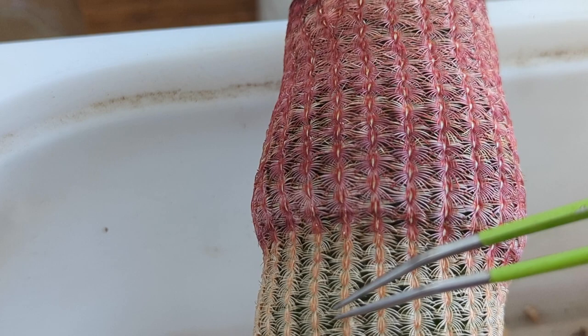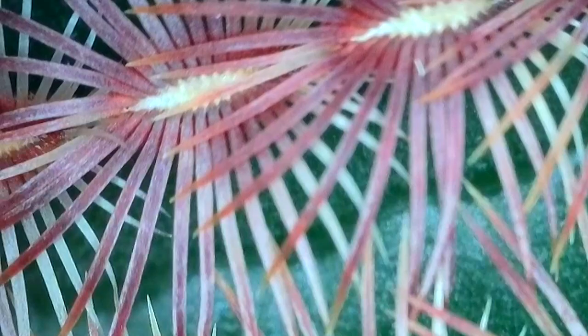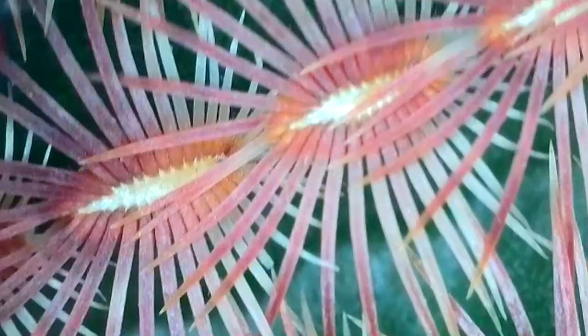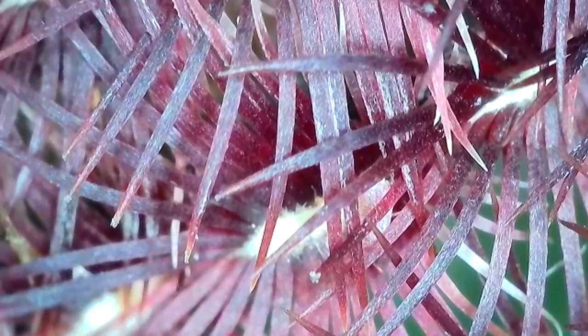Let's see what we can see with the microscope. This thing is super cool — it connects to Wi-Fi really quickly and has a little app. In case you didn't know, ants farm mealybugs for their secretions. They're sweet like nectar, and it's called honeydew — which is kind of disgusting.